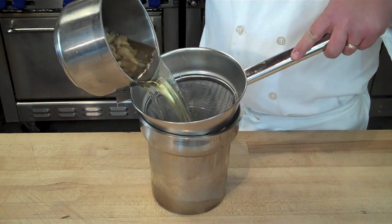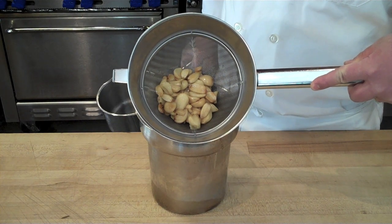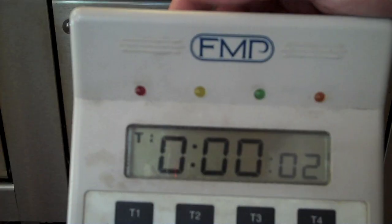Strain off the garlic and you'll have nicely roasted garlic cloves you can use for any recipe that calls for roasted garlic. At the bottom you'll have beautiful garlic-infused oil that you can use for cooking or making a vinaigrette.